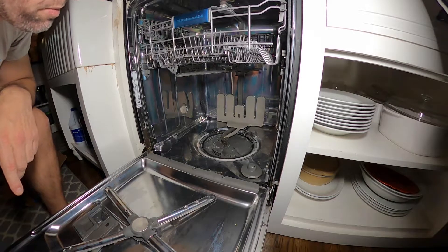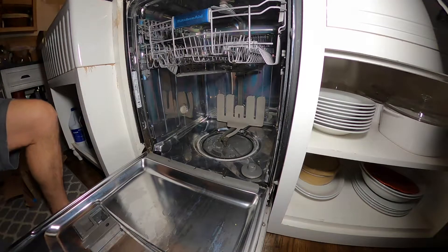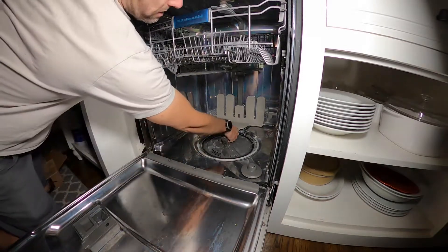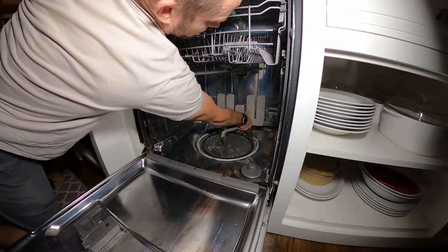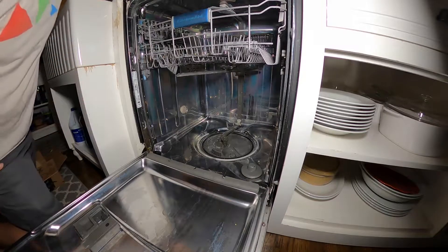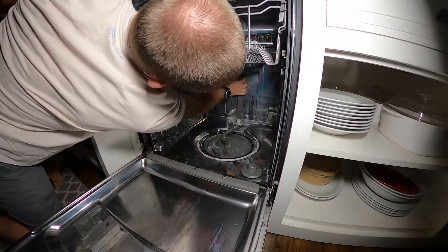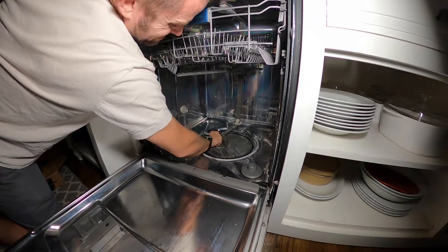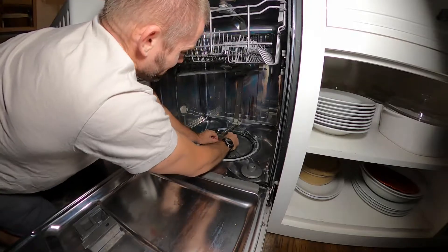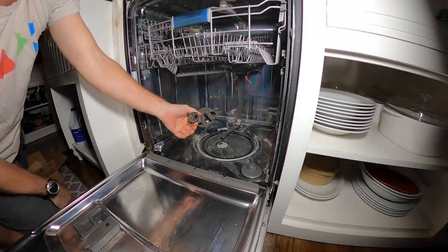I'll show you how it came in the box and what it looks like, then we'll get started. First thing, just take this out - it just turns and pulls right out. Then you pull this thing out, this thing pulls up, and this whole thing comes out. I think it detaches up there so you can spin this little guy and pull it out - there it comes, it just pops out.